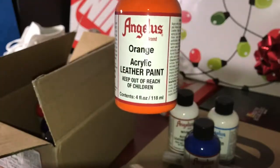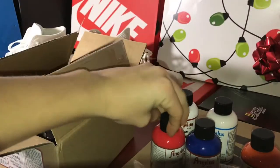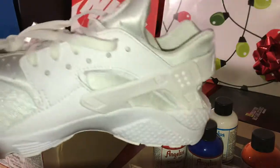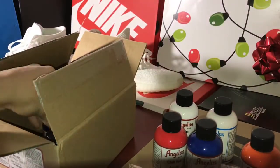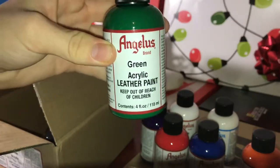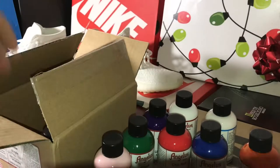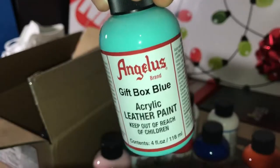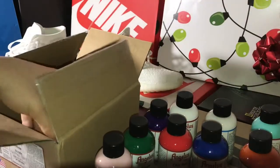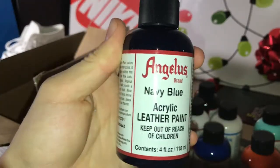Chili red — I'm going to be doing a custom later in the week on my new white Hirachis, that's going to look quite nice. We also have purple. This is all the basic starter pack; you can change the colors around on angelasdirect.com. We have the green leather paint, pink acrylic paint, gift box blue — this color looks so nice on so many customs, that is a must-have. And black acrylic paint. These are all four-ounce bottles of paint.